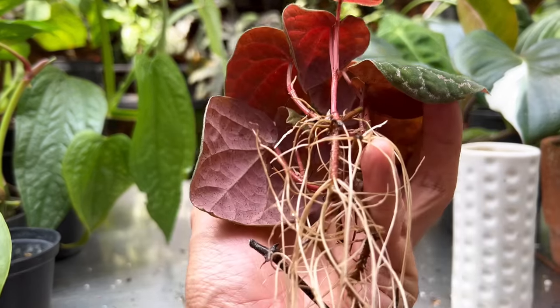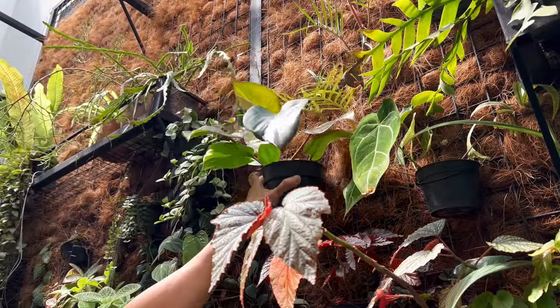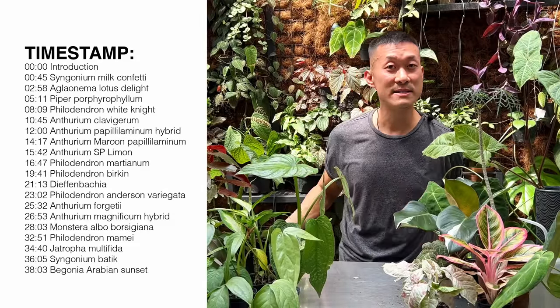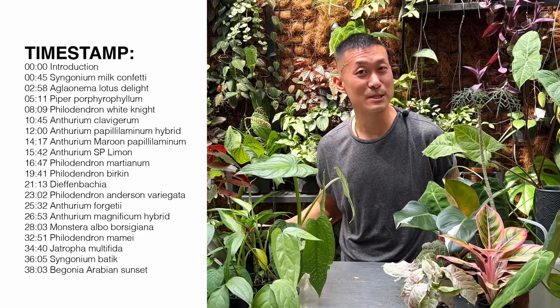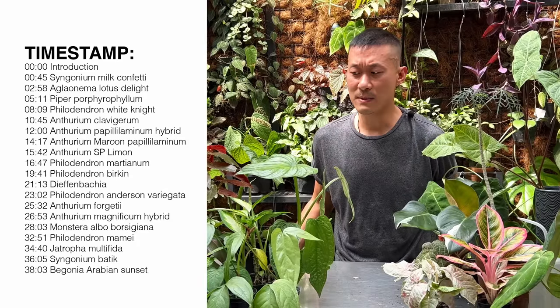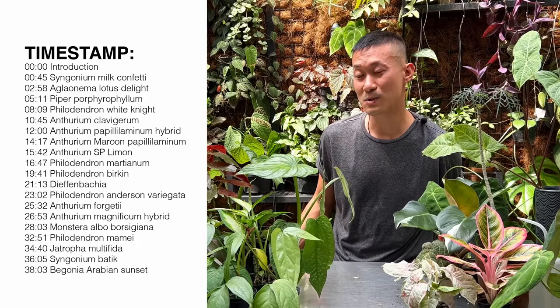Hi guys, my name is Sean, I'm a houseplant enthusiast from Jakarta, Indonesia. In this episode I'm going to be doing a lot of plant care stuff that I've been procrastinating over the last few months. I've been traveling, got back, and I've been having COVID for about five days now. This is not really for beginners — check out my old videos if you want beginner plant care. There's going to be some repotting, propagations, and troubleshooting.